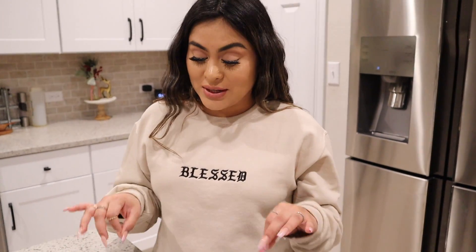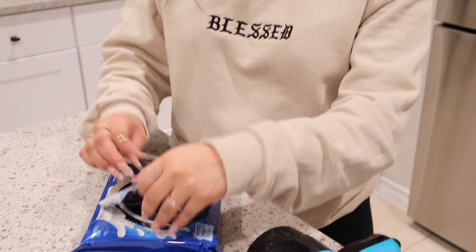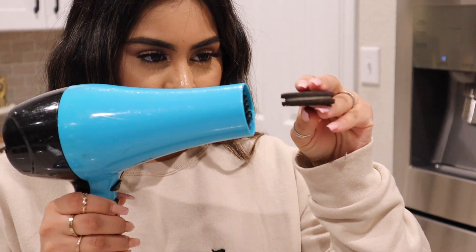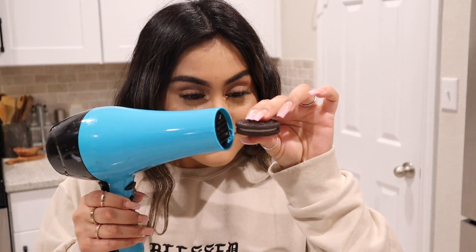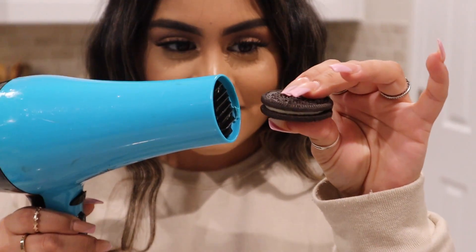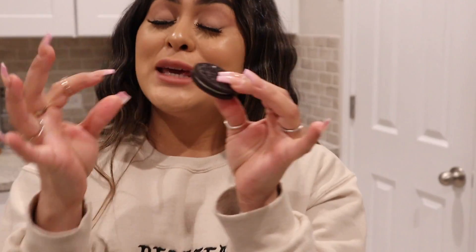If this works it's going to be a game changer — I have my blow dryer and my Oreo cookies. I'm going to give this a try... It doesn't work. Oh my god, touch my fingers — they're so hot! It's only melting the icing. I was expecting it to expand. I was like, 'oh it's gonna be a game changer,' but no — this doesn't work.